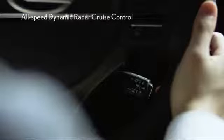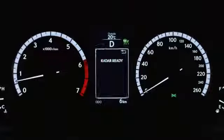The all-speed dynamic radar cruise control is capable of following the preceding vehicle while maintaining an appropriate distance. Additionally, if the preceding vehicle stops, the system also maintains an appropriate distance when stopping the driver's vehicle. This function helps reduce the burden on the driver in situations such as driving in traffic jams.